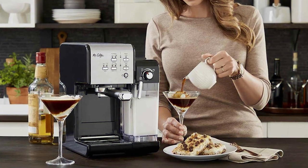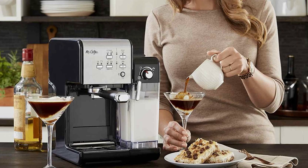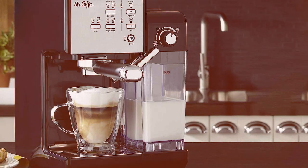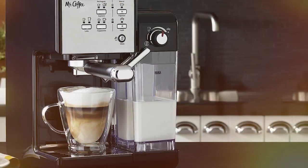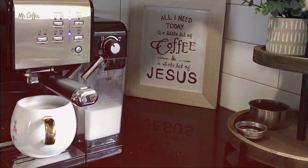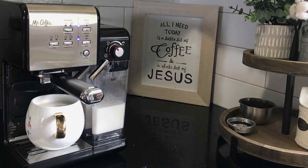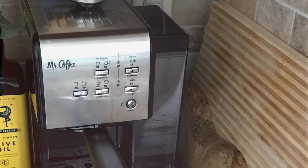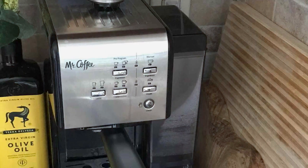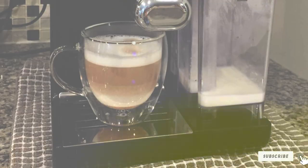And there you have it, coffee aficionados! We have just explored seven amazing espresso machines that won't break the bank but will definitely make your mornings brighter. Each under $300, these machines are the perfect blend of affordability and quality. Remember, a great day starts with a great cup of coffee, and with these options you'll be set to brew like a pro without splurging. So which one caught your eye? Are you ready to elevate your coffee game? Don't forget to drop a comment below and let us know your top pick. If you loved our guide, give us a thumbs up, and for more content like this, make sure to hit that subscribe button and ring the bell for notifications. Thanks for watching! Stay caffeinated, my friends, and I'll see you in the next video!